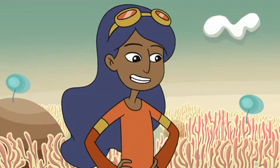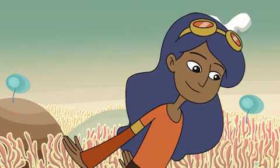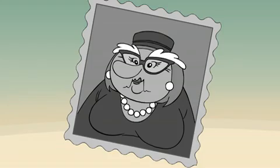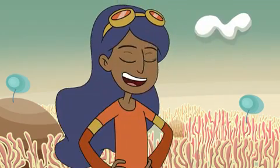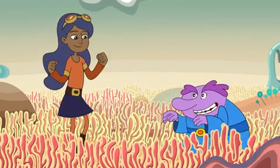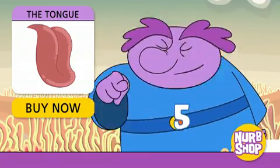Chloe mentions she's heard there's a fifth kind of flavor the tongue can taste — it's called umami. Nurb mishears it as "my mommy," but Chloe corrects him, though she notes her mommy does have excellent taste. Umami is the Japanese word for yummy, and that's how it tastes. Think of parmesan cheese, ketchup, sauces made with soy sauce — yummy. Now Chloe is sold: this powerful organ can detect five separate tastes.